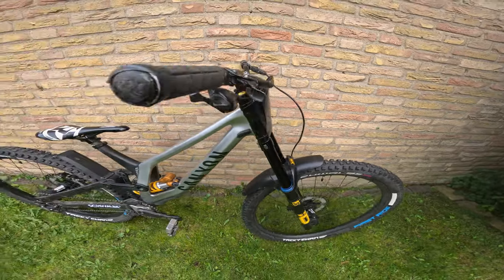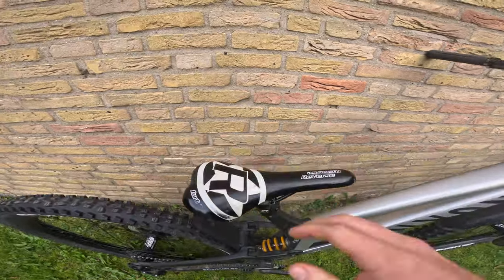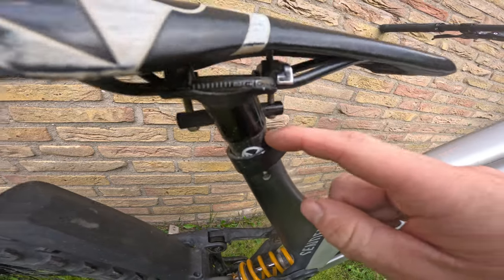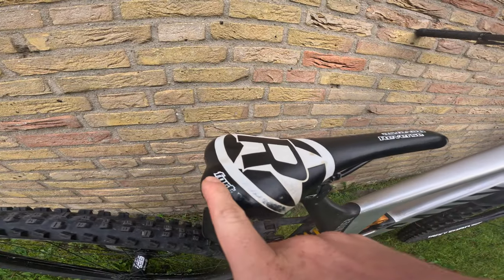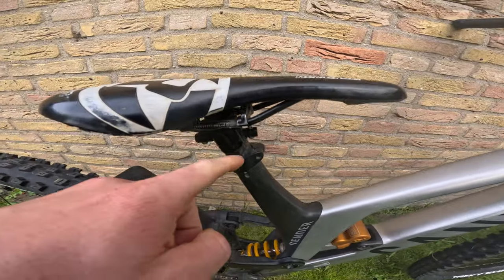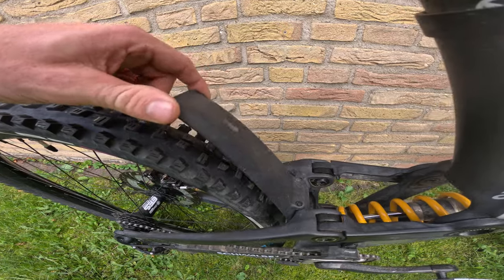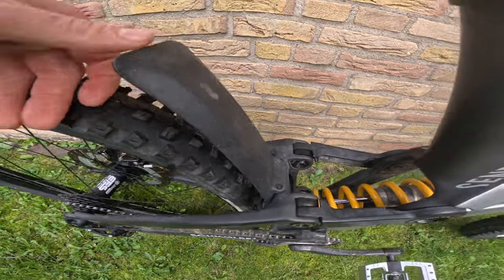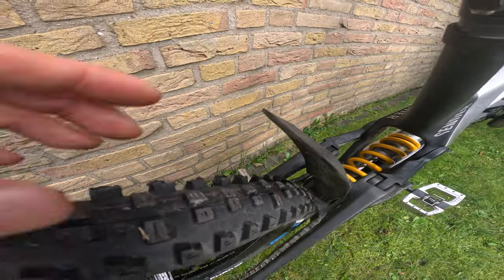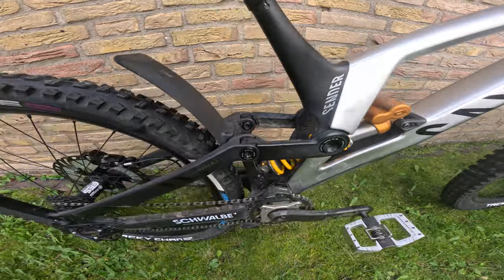That covers the front of the bike. Working our way to the back, we've got a Reverse seat with a carbon seat post — that's the Fourth Wheel seat combined with a carbon post. There's also a fender on the frame — pretty flexible, just to keep rocks and debris away from the shock. I've been running it for three years and none of them have broken, so that speaks for itself.